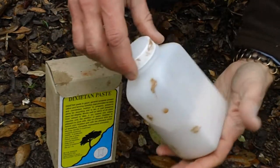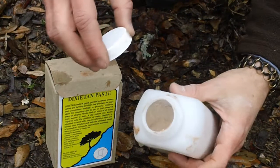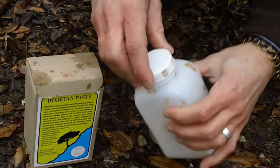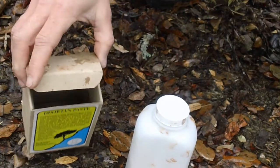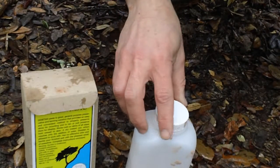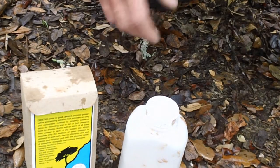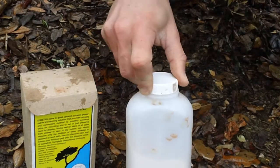Nowhere on the box or container does it say what's in here, but it has a pleasant smell of sassafras — no overbearing chemical smell at all. The hides I've used this on in the past, this stuff just works great. Zero labor involved. You mix it up, put it on your hide, let it sit, and it does all the work. You can find this online for about eight or nine bucks a container, and I can get about seven or eight squirrel hides tanned out of one container.